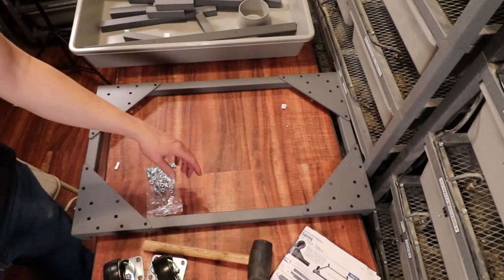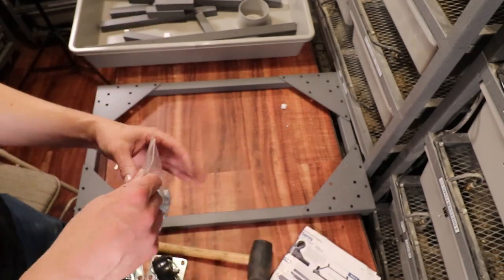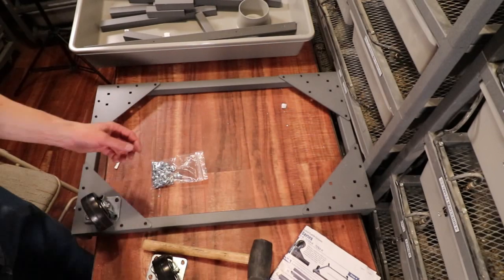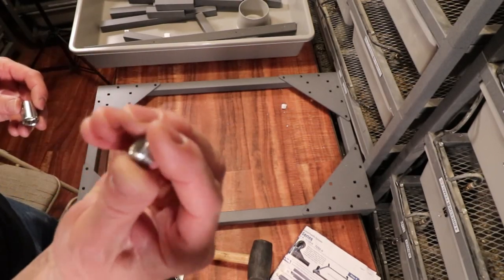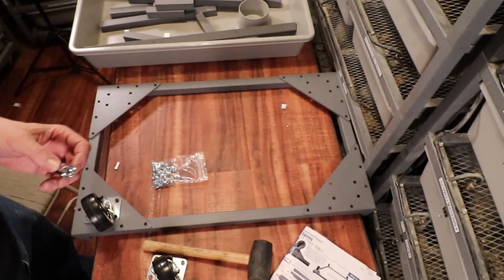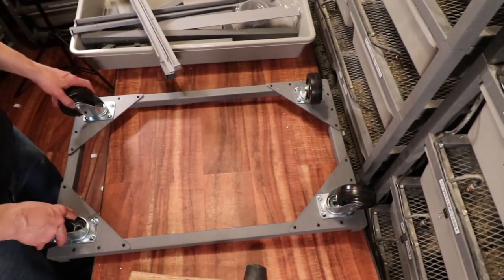The next step is to use bolts to put on the casters. The bolt comes up from the bottom and then has a nylon washer that goes on top. This fits into a size 13 socket. The completed bottom is pretty heavy duty — probably 10 or 15 pounds.